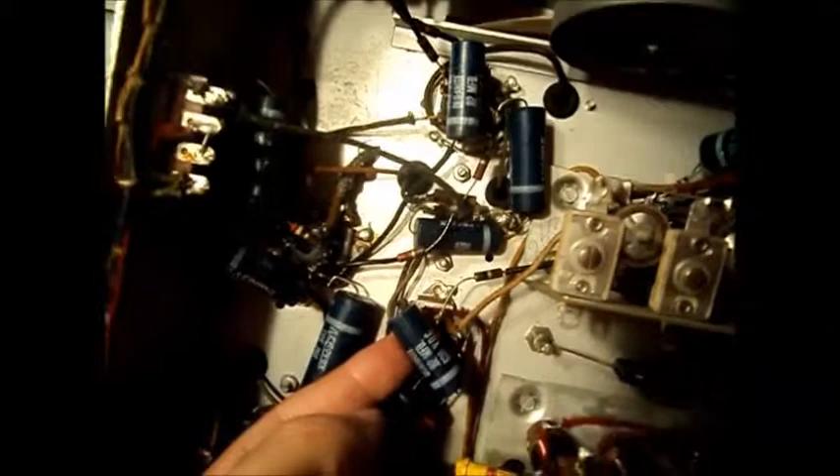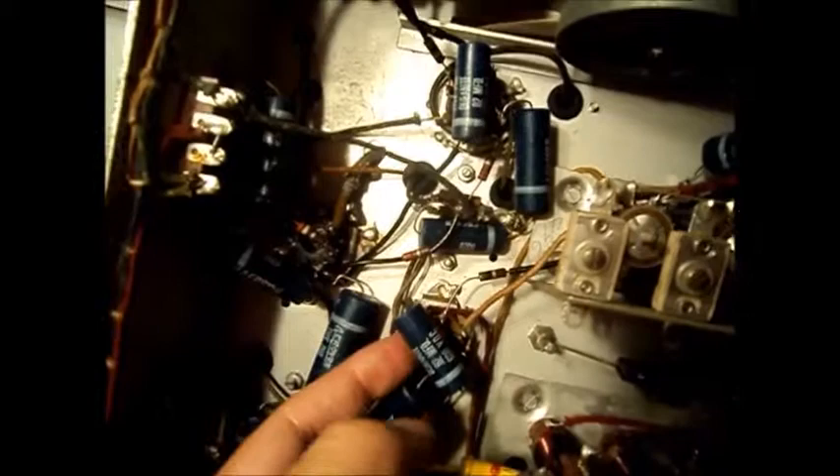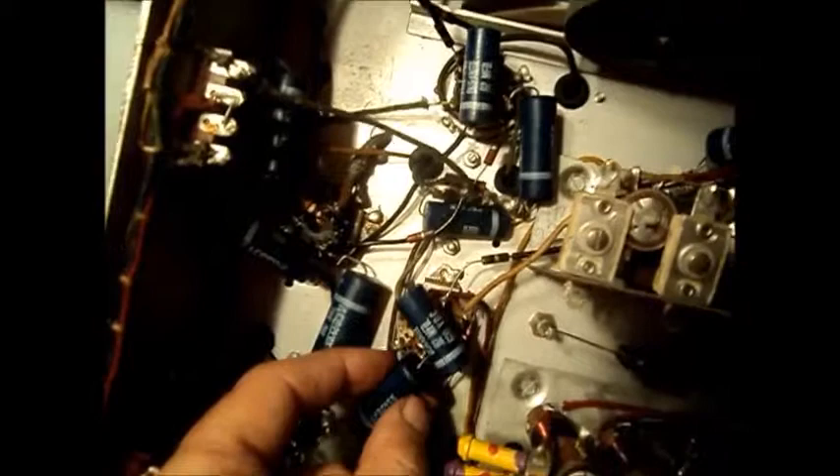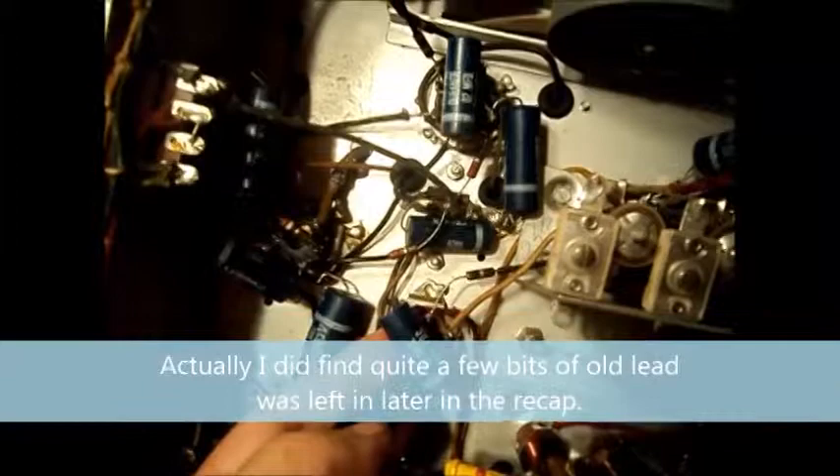Whoever recapped this in 1968 — these caps have a 1968 date code on them — did an incredible job. Every one of these is soldered in to its original point. There are no old pieces of caps in there. They're not pigtailed. I'm pigtailing most of mine. But this thing's been meticulously recapped when it was done. They did a really good job. I was quite impressed.